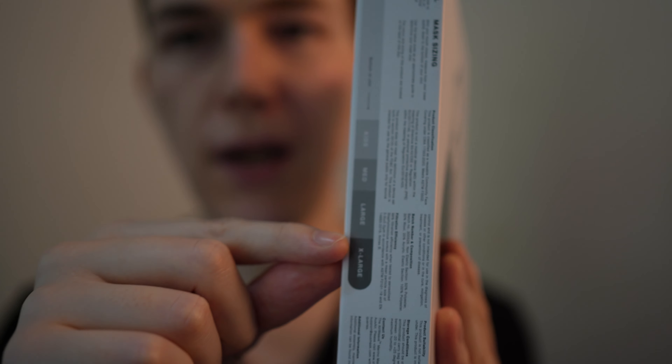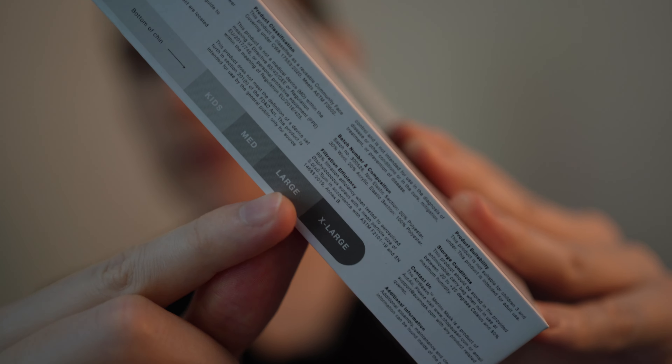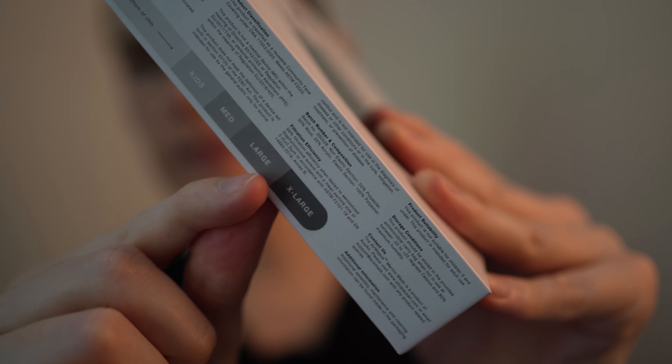For me, mine is just at the upper limit of large — it's just below extra large, so it's kind of right around there. It's very close to the edge.